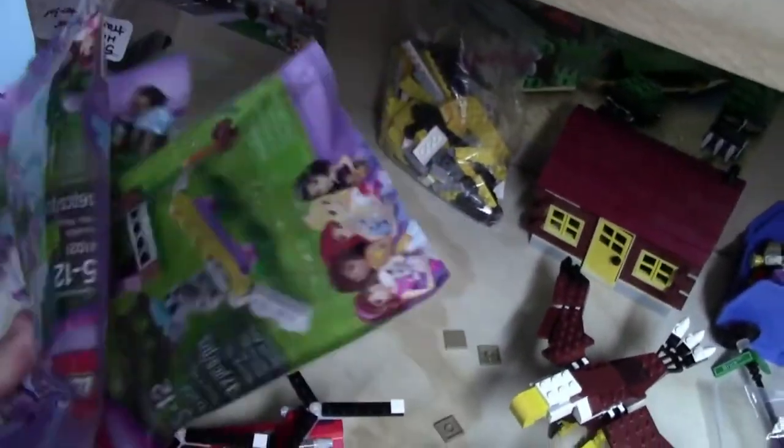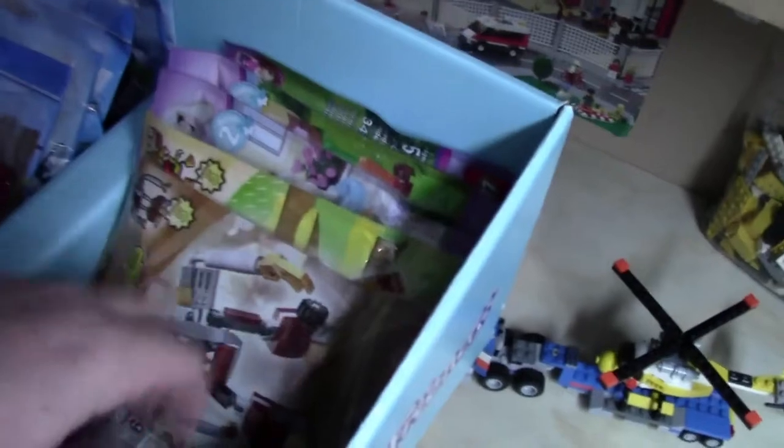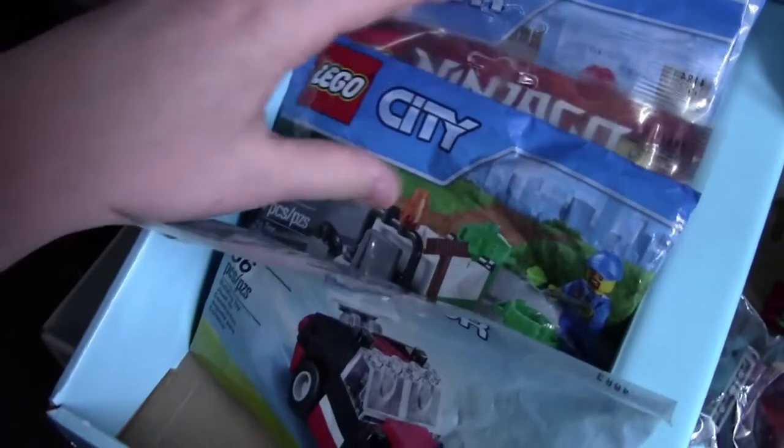I actually had these animal things, but then I went to the store and found a couple more. So I got to part these ones out — I had them built once before, but I have to rebuild all these because they were a good price. I also have this Lord of the Rings thing, another Galaxy Squad set, a Lego City race car, and then here's just a variety of some of the polybags I have.